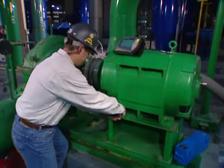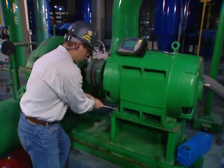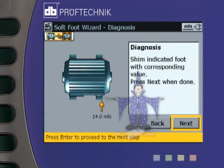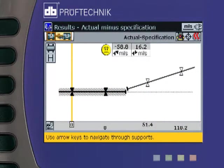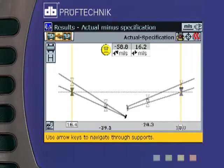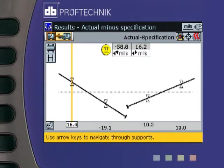Soft foot is every alignment technician's worst nightmare. Rotoline Ultra's intelligent soft foot wizard not only measures your soft foot condition, but analyzes it and suggests a solution. Rotoline Ultra lets you designate any feet, or even no feet, to be stationary in case you get bolt bound or base bound, letting you complete the alignment without complicated machining work. In this example, we see a fully optimized centerline in order to minimize the moves of all four feet.